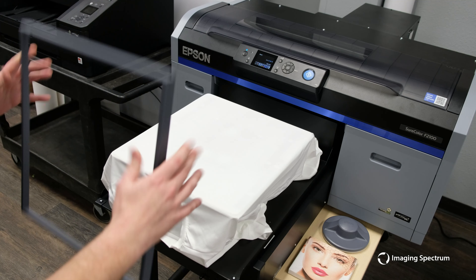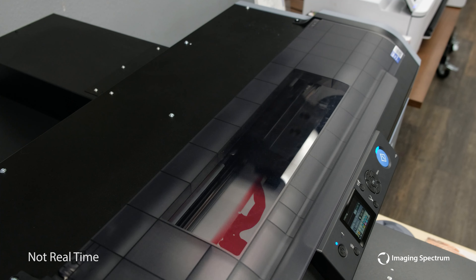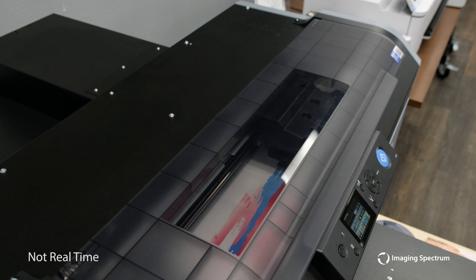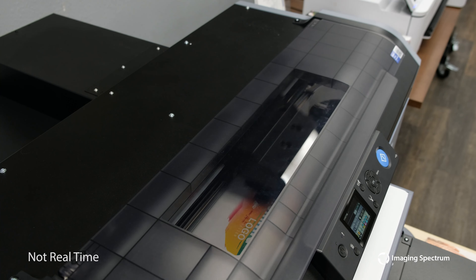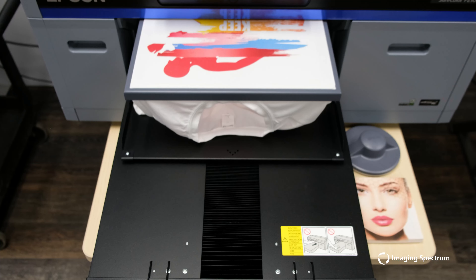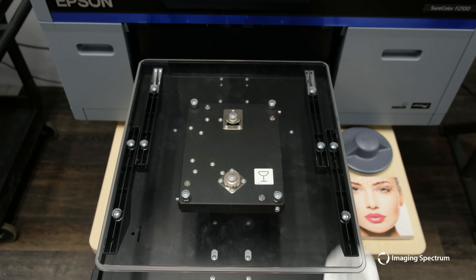Once complete, we will put our garment onto the printer and using our 25% density increase in color we will print. Since we are printing on a light colored t-shirt, we do not need a white base. This will speed up our printing time and reduce the time it takes to cure. And there you have it — another vibrant print that we can take to our press.